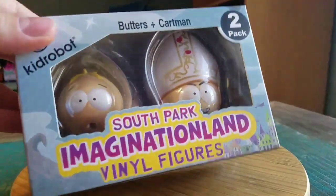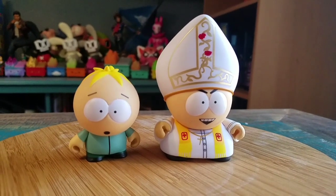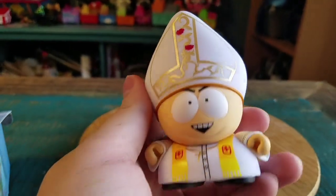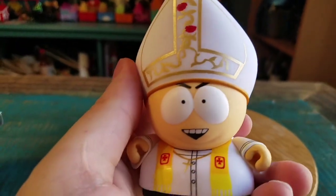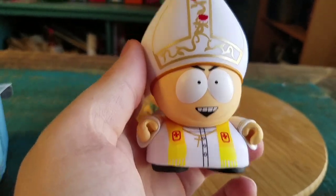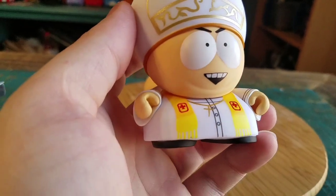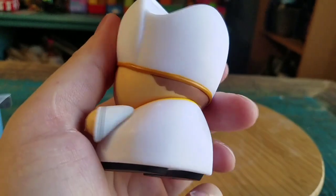Let's go ahead and see what Butters and Cartman look like. Check it out, it's Pope Cartman. He's got this giant white hat on, the little angry eyes kind of with a smile. Actually pretty fun design on the hat. You can see he does have a little necklace and the rest of his little robes.